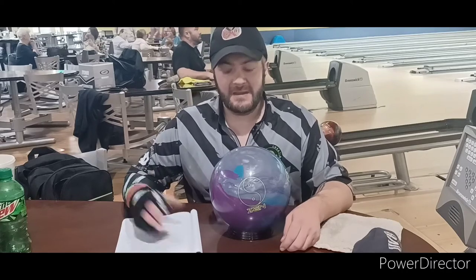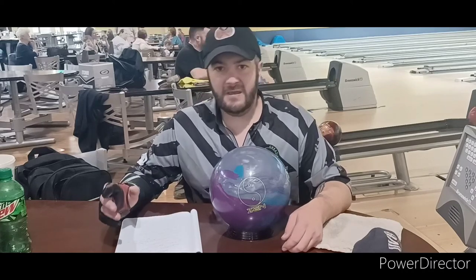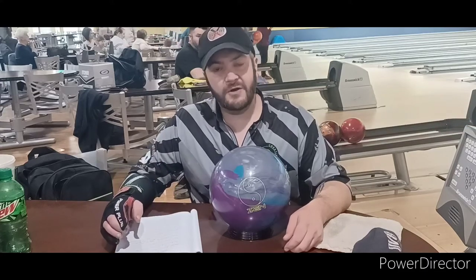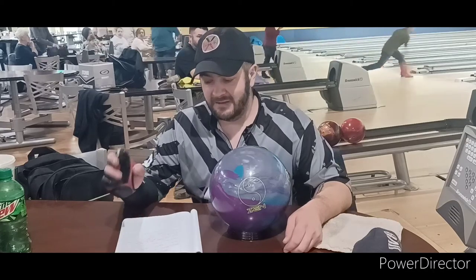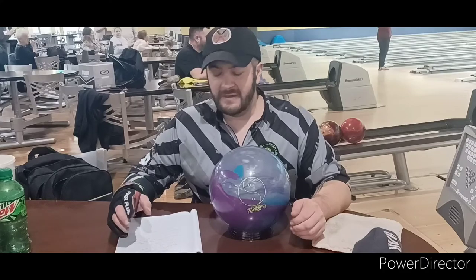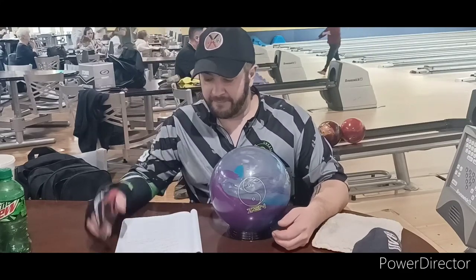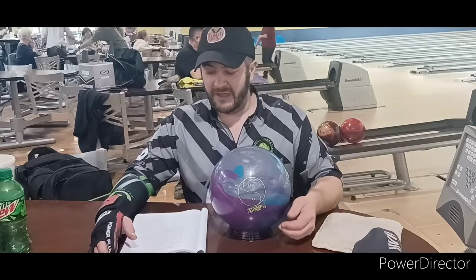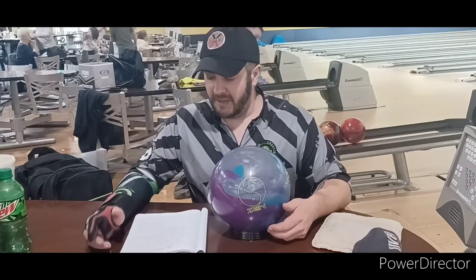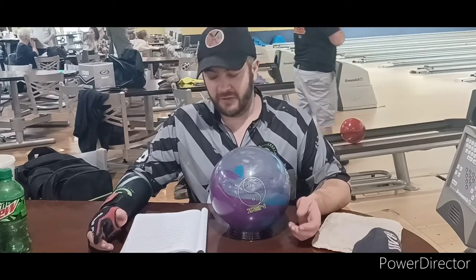Let's get into the specs of this ball. It's got the mediate weight block, and at 15 pounds the RG is 2.49. The differential is .051. It's got a symmetric core, and wrapped around that symmetric core is an S77 responsive curl cover. It comes out of the box at a 15,000 grit finish.